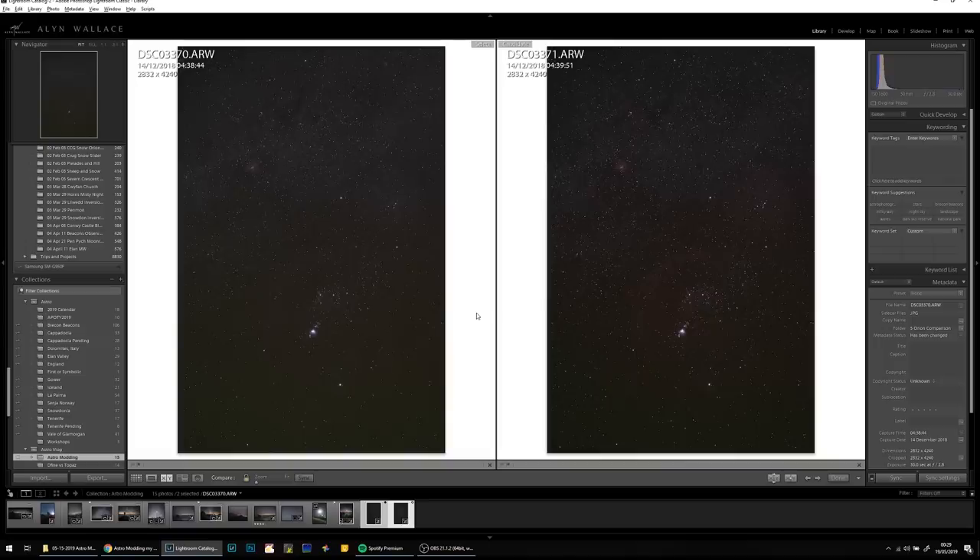Another thing I've really noticed is that light pollution filters really, really help when bringing out hydrogen alpha emission nebula. I haven't been a huge fan of these filters in the past, but with an astro-modified camera they make a huge difference. This is a 50mm image of Orion that I took in La Palma, which is a pretty dark place anyway. On the left is a normal image without the filter, and on the right is an image taken with the light pollution filter.